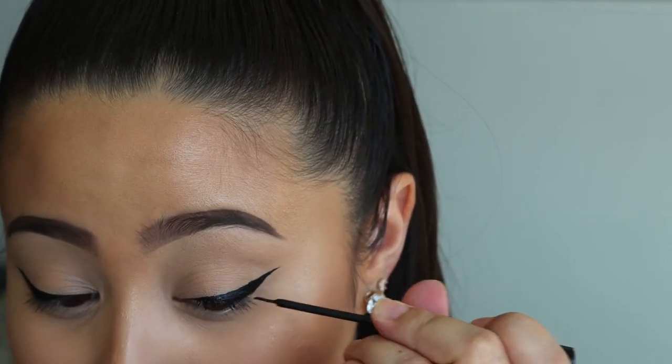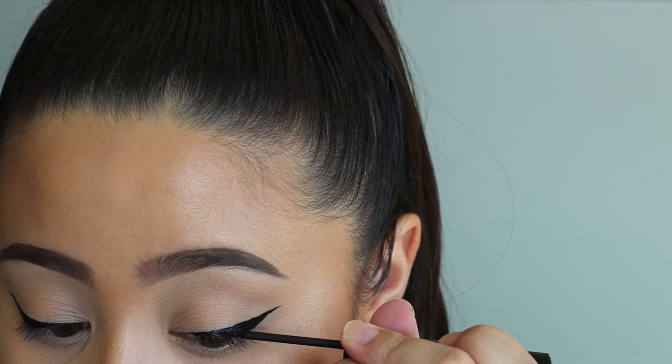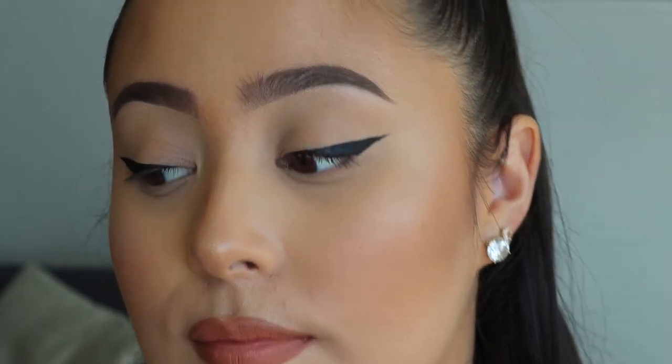This is the tricky part — to actually get your eyeliner to match the other one. And there you have it. Now you can go ahead and apply your mascara and some fake lashes if you want.